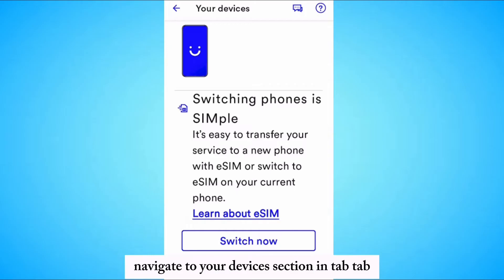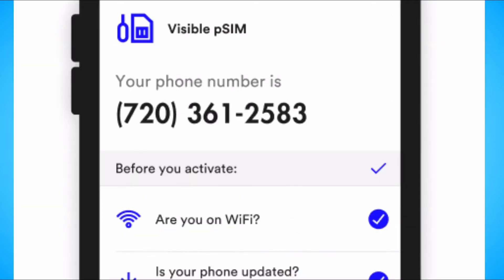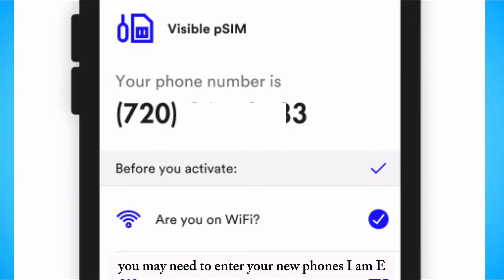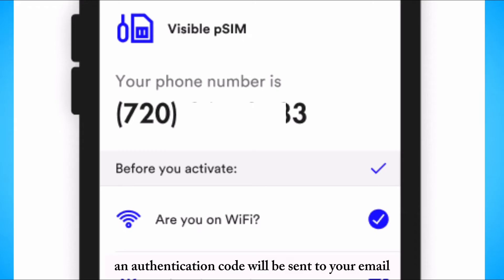Navigate to your devices section in the app. Tap 'Switching to eSIM is simple' to begin the transfer process. You may need to enter your new phone's IMEI number when prompted. An authentication code will be sent to your email and Visible text number.